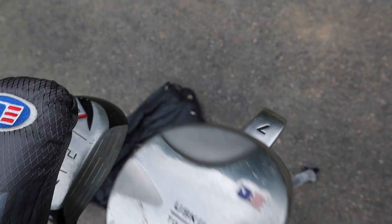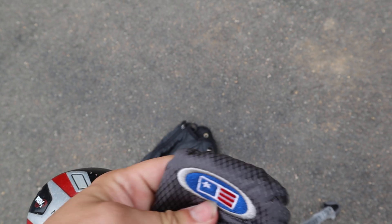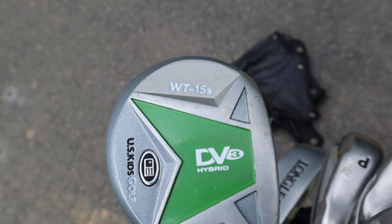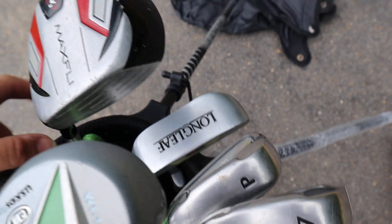There's a number three. Pull the cover off a number four — a number four hybrid WT-15S. The putter, a seven, and a P.